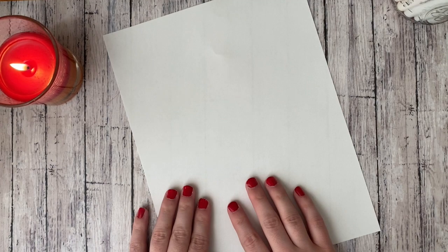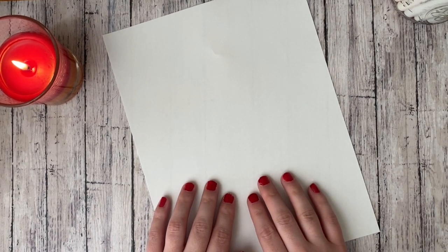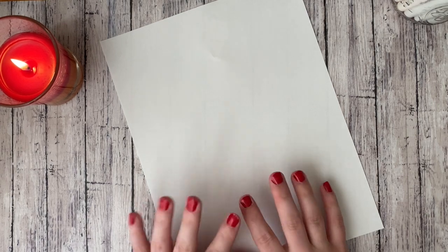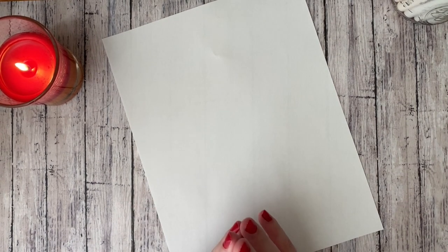So what you're going to need is a sheet of paper. If you have blank paper that's going to work the best. You can either get a sheet of printer paper like this, or you can tear out a page in your sketchbook if you have your sketchbook with you. A blank sheet of paper is going to work the best, and then you're also going to need markers.